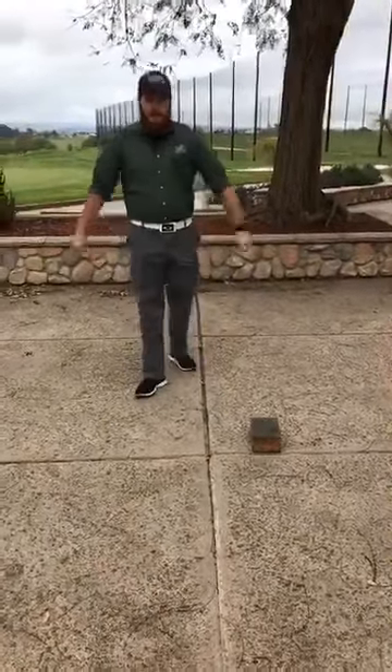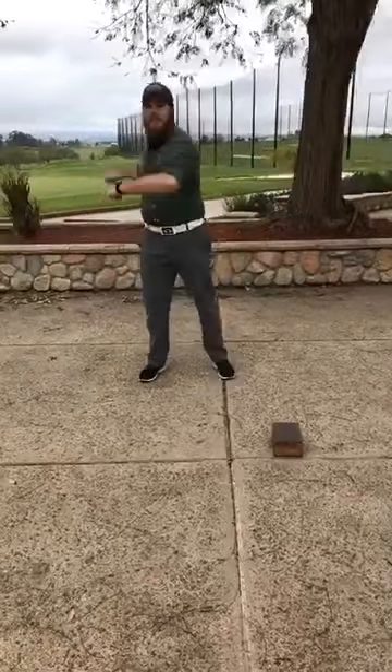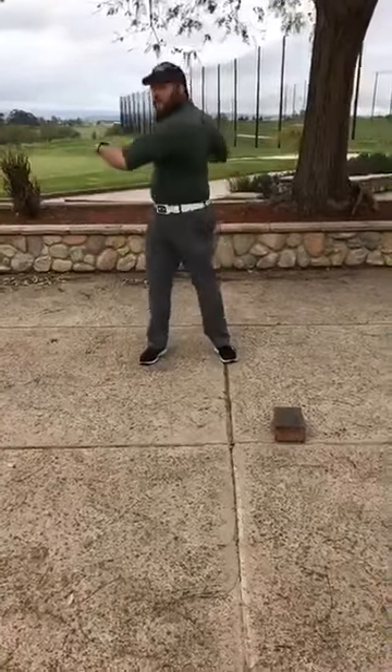But first, let's go ahead and get warmed up, get kind of loose. I always like to start with some nice core twists. We're going to do about 10 of these, back and forth.